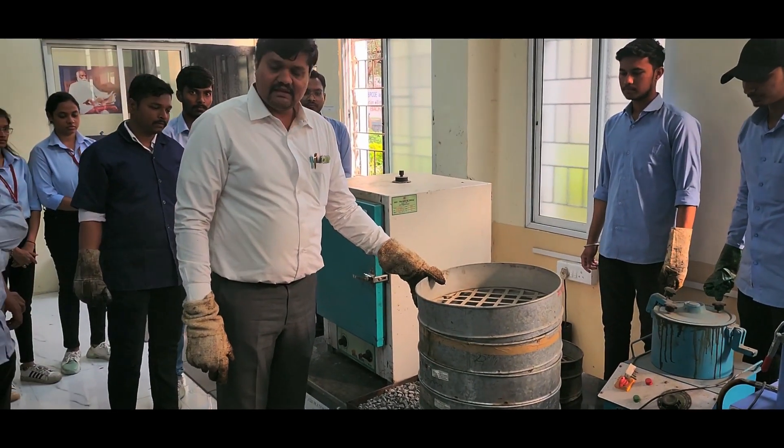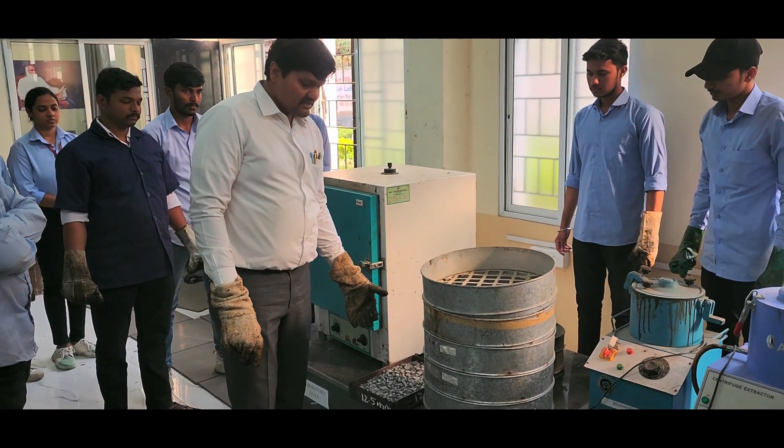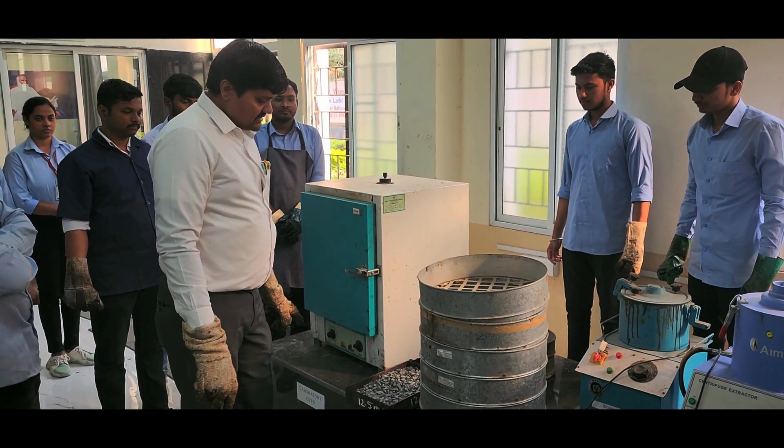We have performed the sieve analysis and from that sieve analysis, the percentage of various aggregate sizes have been considered.